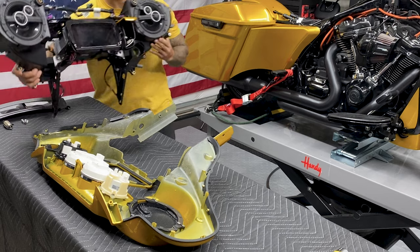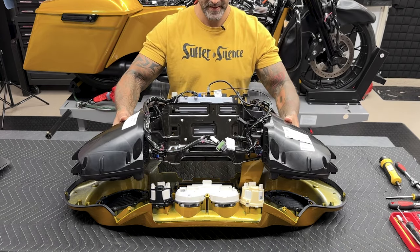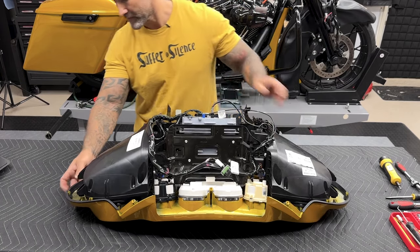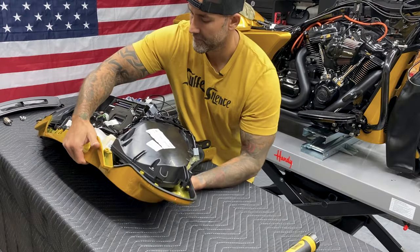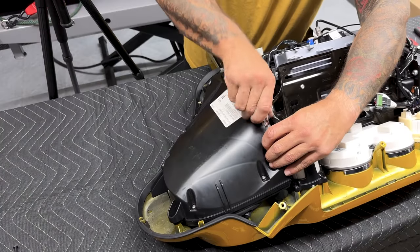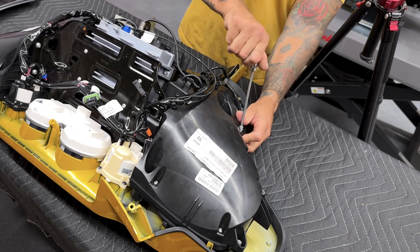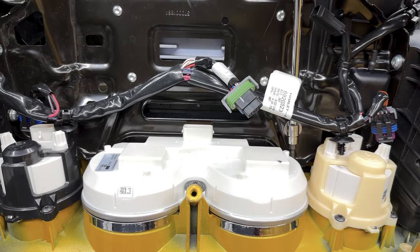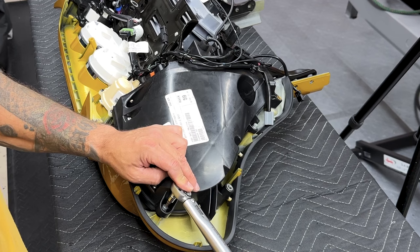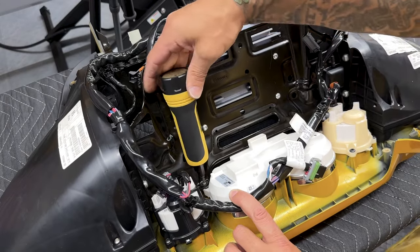Now I'll reinstall the speaker pods, radio, and support bracket assembly onto the inner fairing. Make sure your media door is open and get everything lined up. Once it's back on I'll start getting the screws installed. When installing screws don't tighten them all the way — you want adjustability to shift things around and get everything lined up. Make sure screws go in nice and straight — you don't want to strip them out. The torque value for the fairing speaker enclosure to fairing screws is 48 to 60 inch-pounds. The torque value for the upper support bracket to inner fairing screws is 10 to 19 inch-pounds.